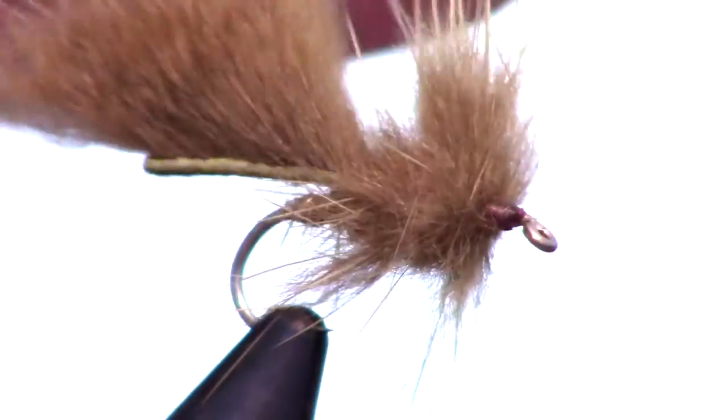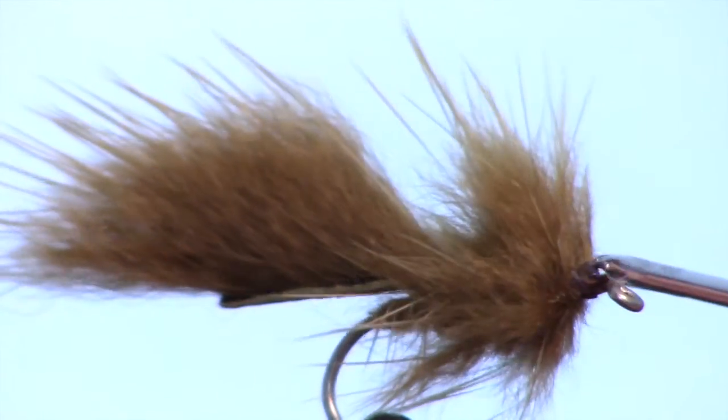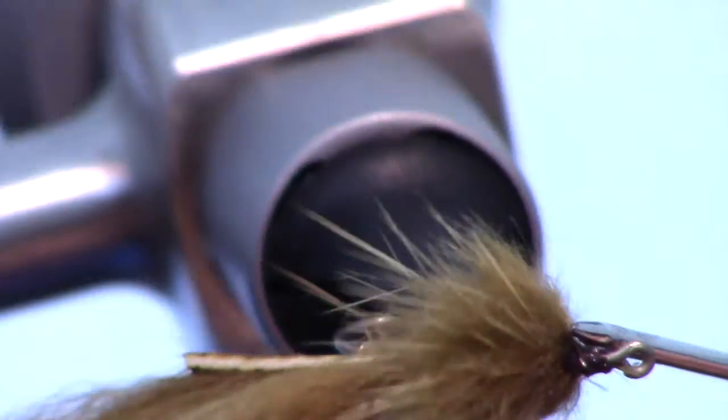Whip finish your fly and trim off the thread close. Continue to pull the fibers back if any are sticking forward — a toothbrush would be good to use here also. With your bodkin, add a bit of head cement on the head of the fly to keep your whip finish in place.